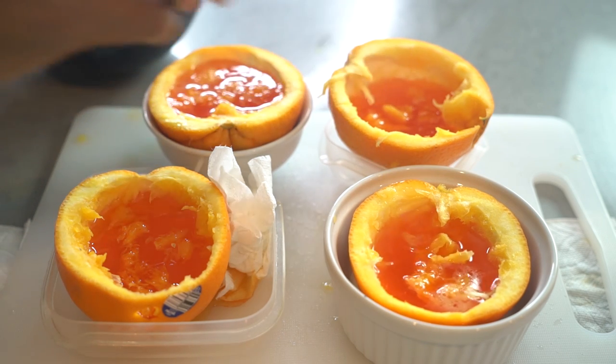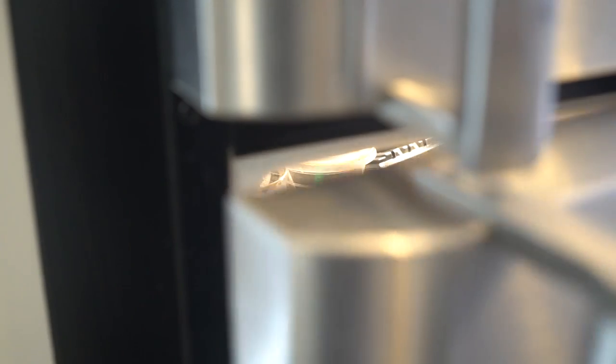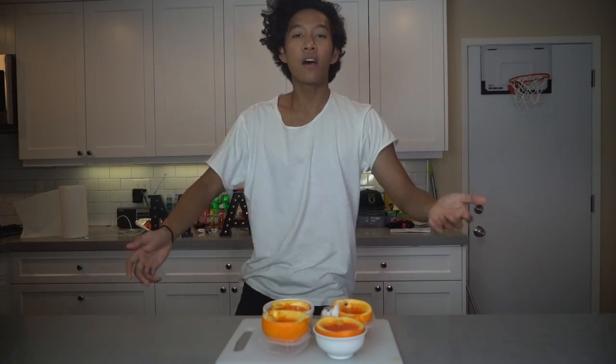We should be about ready to put it in the fridge. It has been eight hours and the oranges are done now, so let's get to cutting!